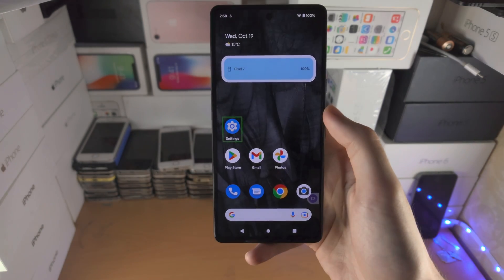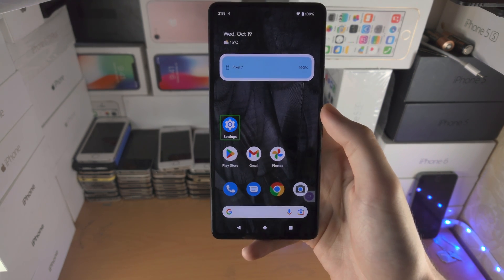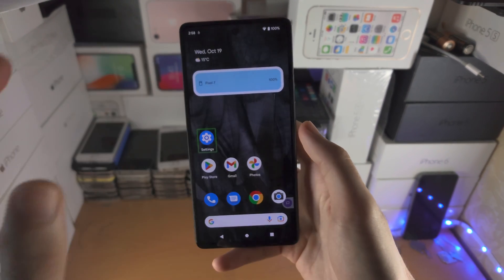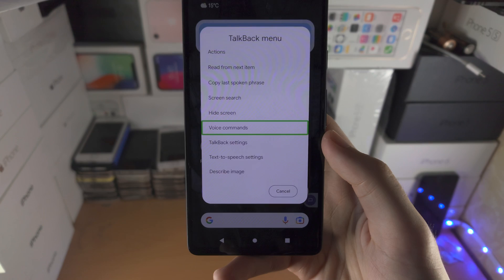Do not go to the lock screen if you are on the home screen, because it may take a while to get back. Once on the home screen, tap with three fingers, and then tap on Voice Commands once.